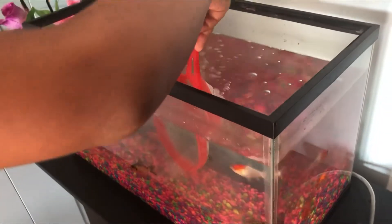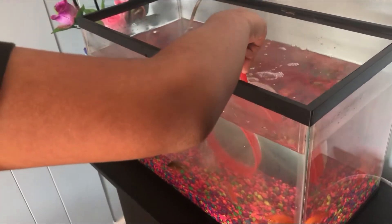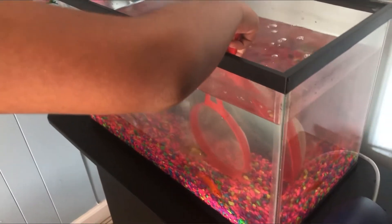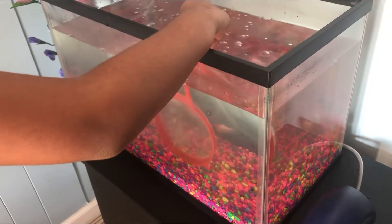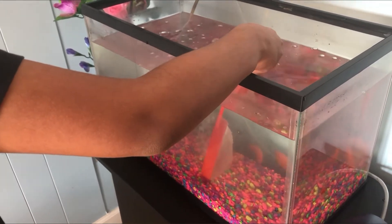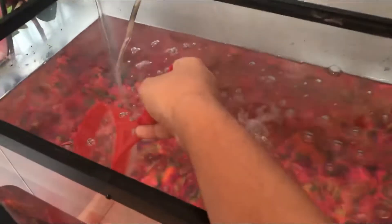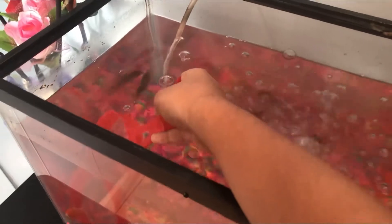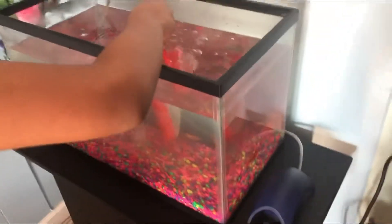Oh no, they keep moving. What if I did this? See, if I do this, they're going to come to it because they're digging the house. Oh man, they move so fast.